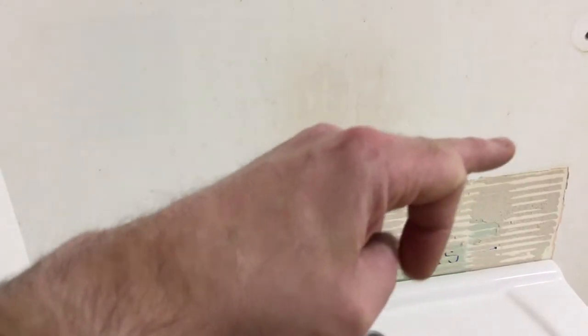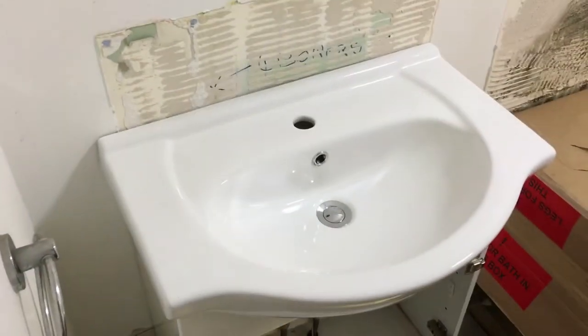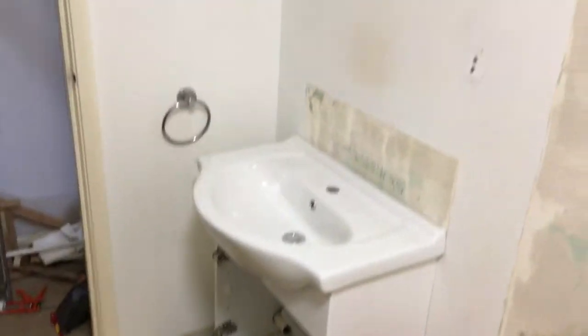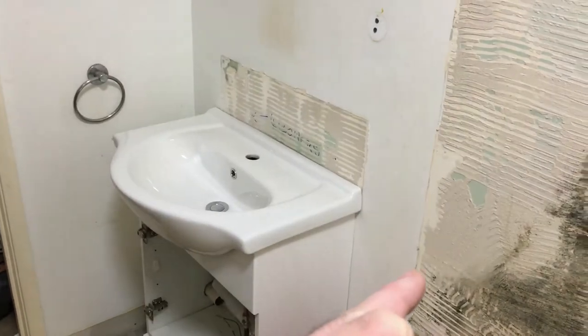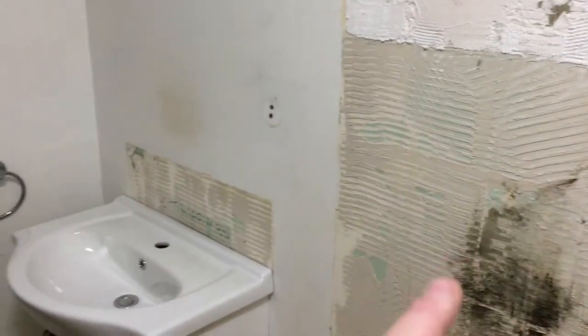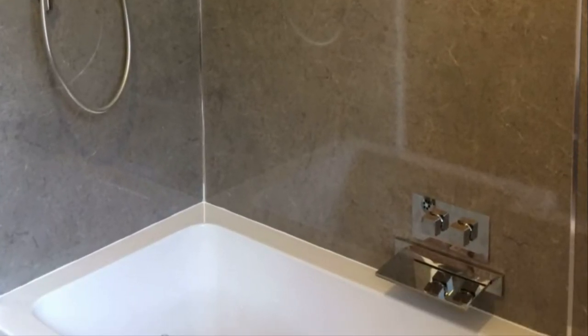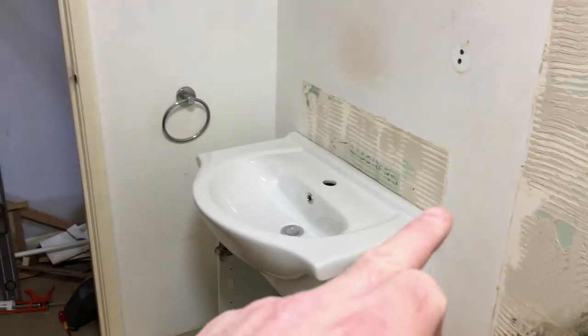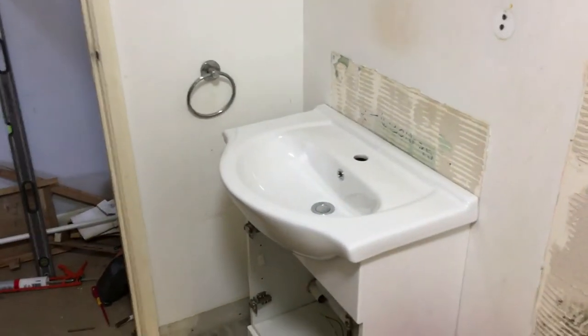We're going to subway tile here — probably about three courses of tiles — with a silver trim just to tie it all in. We've got silver trim going round the panelling. It's going to be a grey marble for the panelling. I think we'll do white subway tiles with grey grout, just to pop the tiles and make it look a bit better.